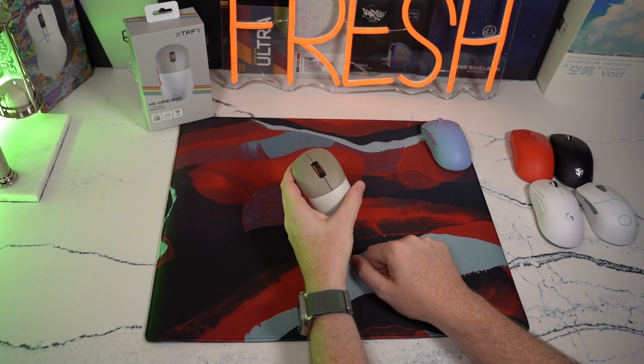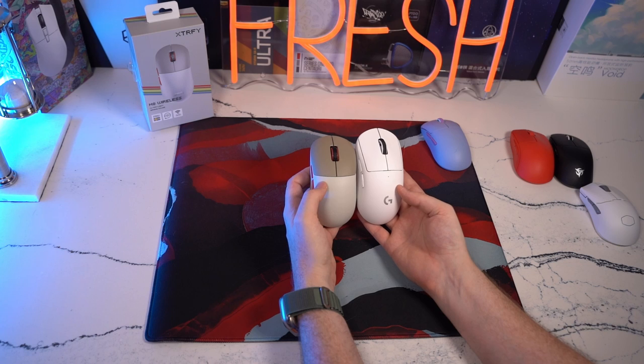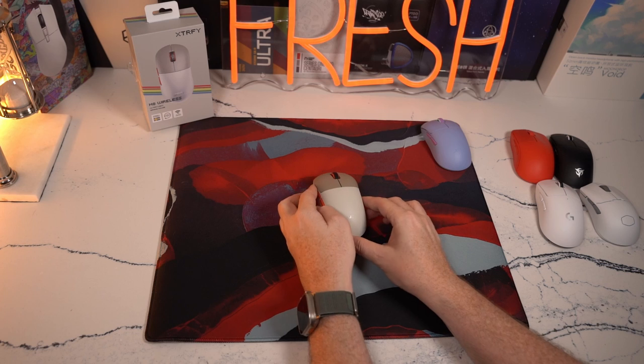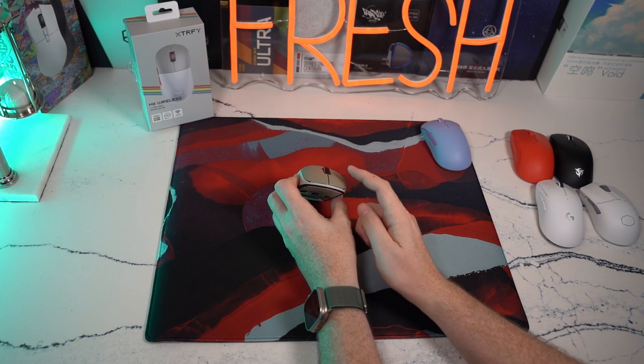It is a lightweight mouse coming in at 55 grams and it is very small. It is so small compared to the G Pro Superlight in the hand that it kind of forces me into an aggressive claw, especially with the way that the low profile button height is on mouse one and mouse two.